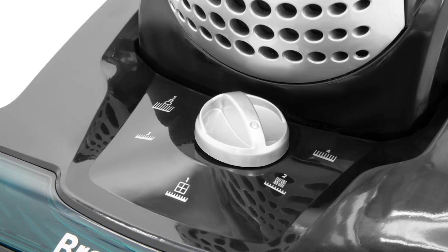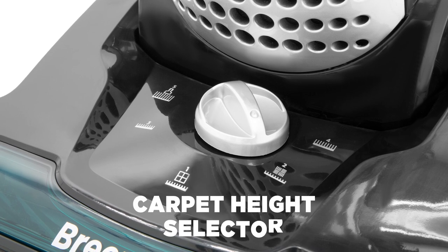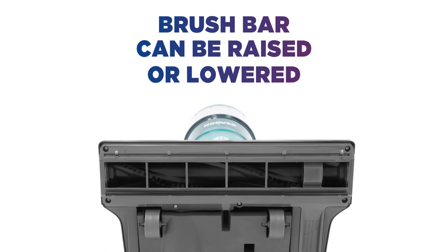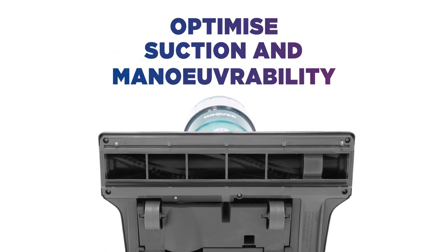Make easy adjustments and assure the best possible performance on any flooring with a handy carpet height selector. The brush bar can be raised or lowered according to the surface to help you optimize the suction and maneuverability on a variety of floor types.